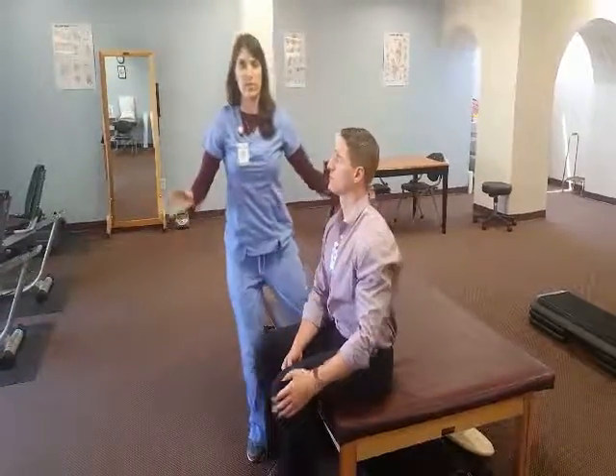You can do this for three sets of ten or whatever is appropriate. This is going to be good for anyone who does any kind of overhead reaching or just anyone who has pain in the mid-range of shoulder flexion.